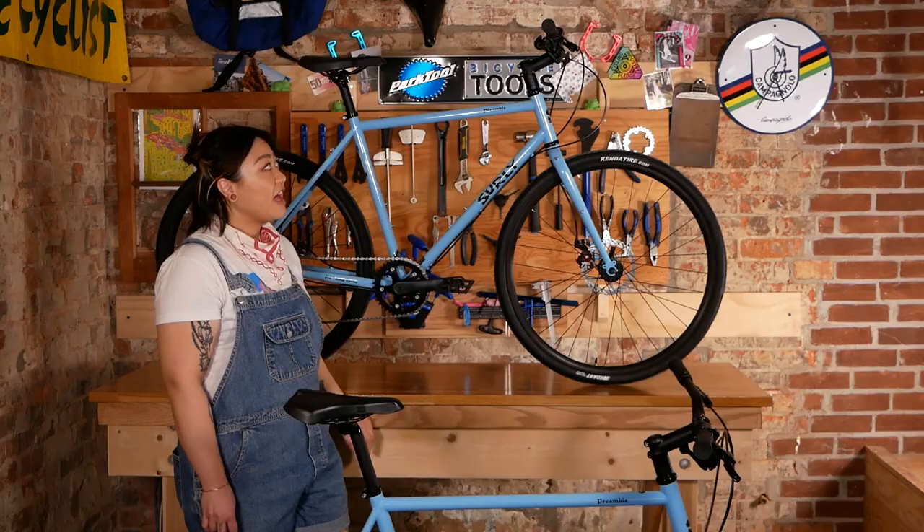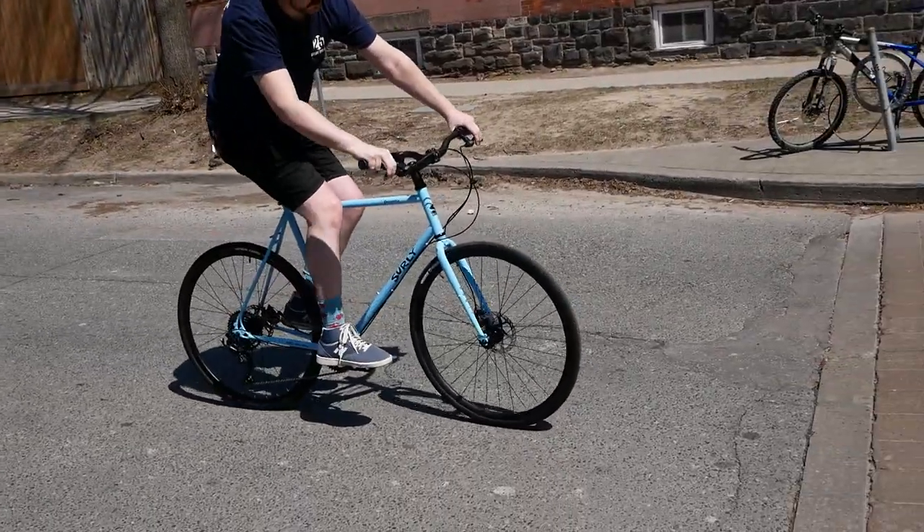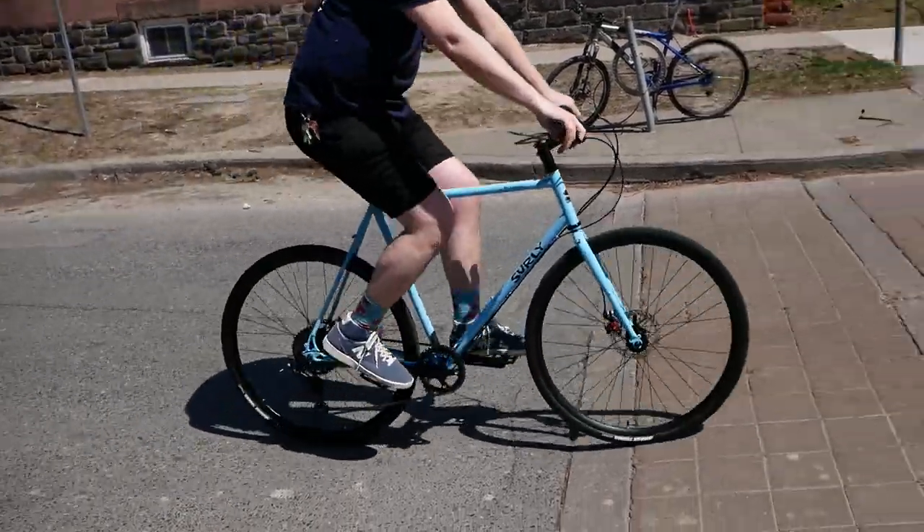The Preamble comes as a flat bar, as you see here, along with drop bar configurations and as a frameset alone, so that you can really make it your own.